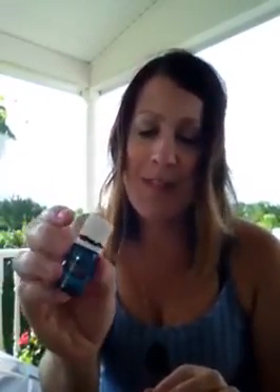Two more that have been on my wish list for quite a while are Northern Lights Black Spruce and Idaho Blue Spruce. I've heard people rave about the Northern Lights Black Spruce, and it really smells amazing — kind of like a cool, crisp night, the smell of the air outside. I've been diffusing this with lavender in our bedroom at night. It's a really clean, outdoorsy smell. Idaho Blue Spruce is another woodsy one, and I'm just attracted to those woodsy oils.